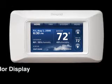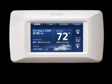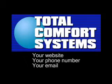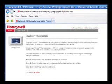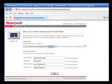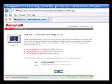Since Prestige has a high definition color display and is compatible with a USB stick, you can upload your company's logo and contact information so that homeowners always know who to contact for service, upgrades, or replacement sales. To upload your business information, go to the Prestige website. Follow the prompts to upload your company logo and contact information. Review the output image as it will display on the thermostat and make any changes. Download the image output to a USB stick.